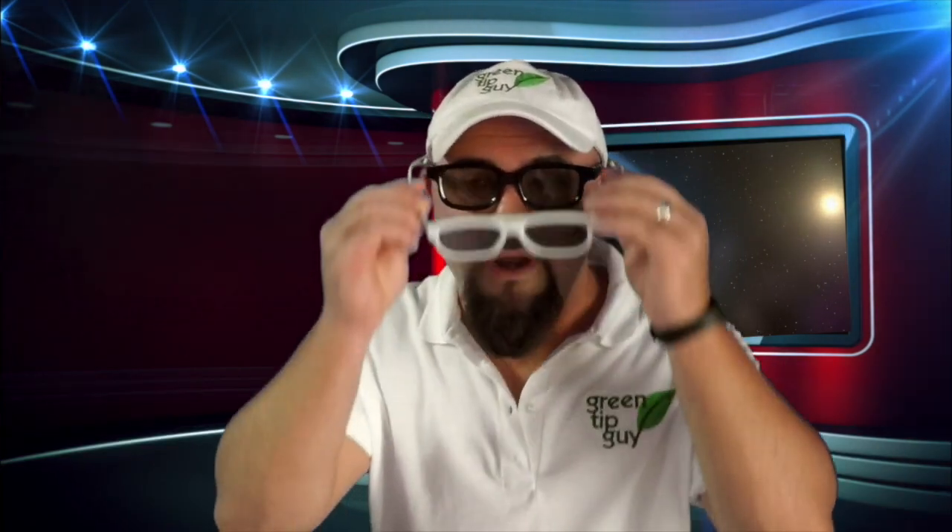You should never just use any old sunglasses that you already have around your house, even if you double them up. It's not going to protect your eyes the way they need to be protected. Observing the celestial dance is beautiful and wonderful, but it's not worth going blind over.